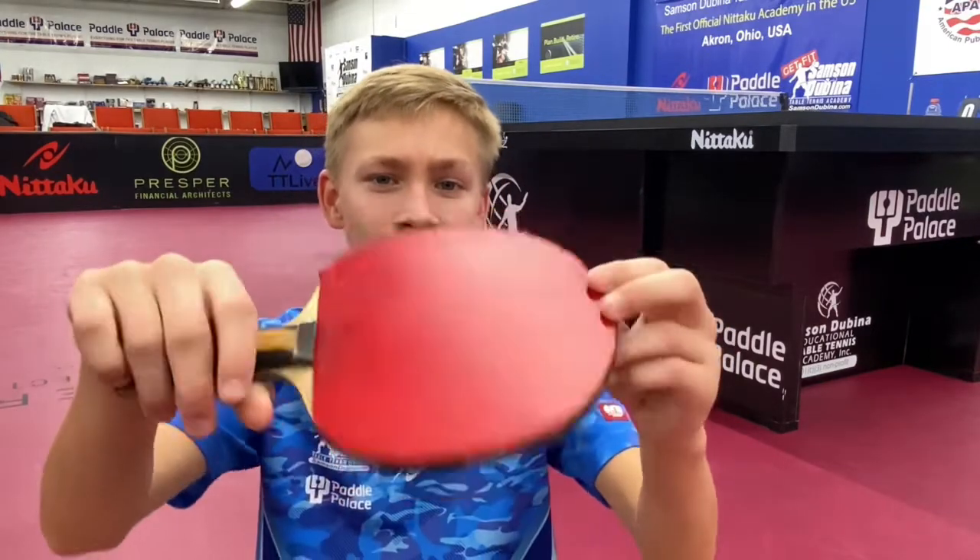Hello, my name is Matthew Chambly and the rubber I use is FastArc C1. I really like it and use it because it has a really grippy top sheet. It gives me very good spin when playing. I also really like the sponge — it gives me very good speed, but it's not so fast that I can't control my shots.